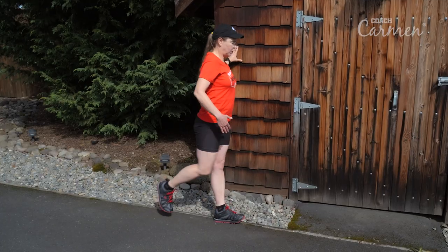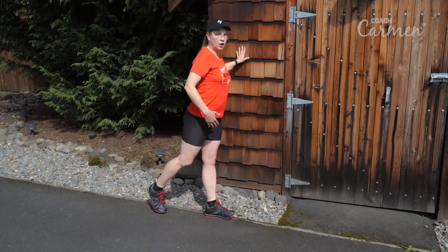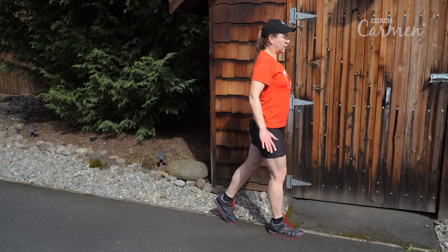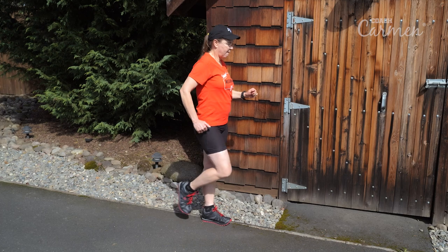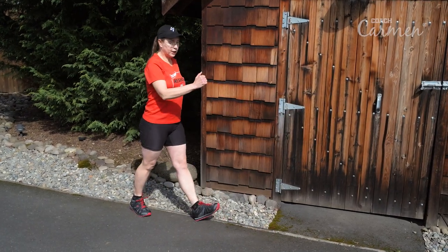You're holding on to something to start with, but pretty soon you won't need to hold on anymore. You can let go and try to do it on your own. Just get your walking stance — there you go. And don't forget to do the other side.